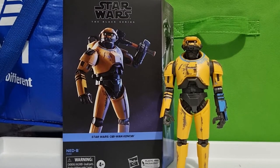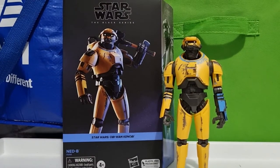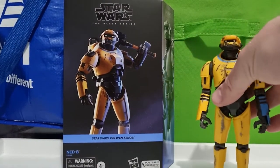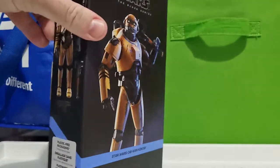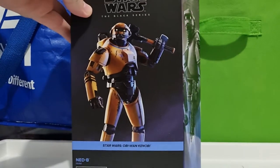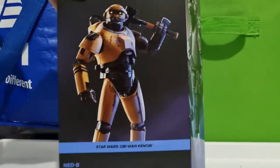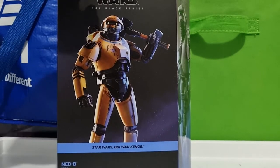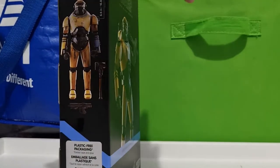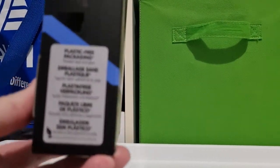Hey folks, welcome back to another Star Wars Black Series review. We're looking at Ned-B, the newest figure from Obi-Wan Kenobi — really great figure. This is the first Star Wars figure I've gotten that's come in the plastic-free packaging. The figure inside was good, which matters because with this packaging you have no idea whether there are going to be QC issues until you open it up.